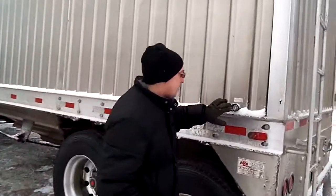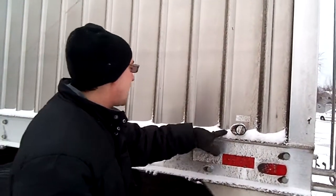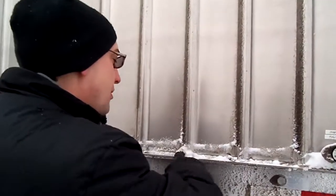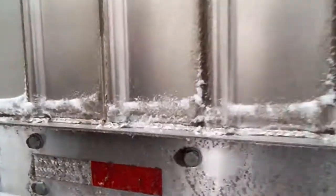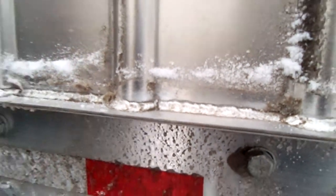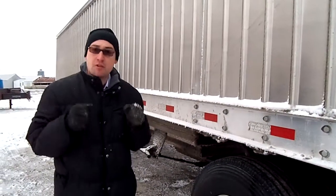Back here you can see we've got the push-to-lift dump valve right there. Take a look at these welds — you can see we have done a fantastic job. We've got skilled people who can weld nice welds in this aluminum trailer that's going to last for you. This design is really strong, tested, and it works. It's going to be a long-term investment for you.